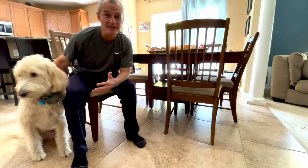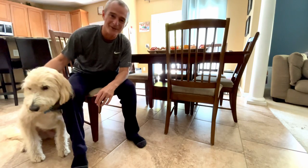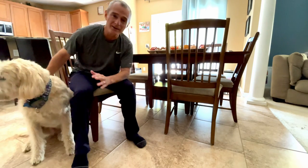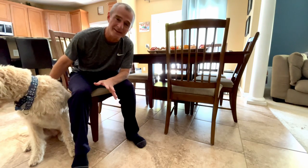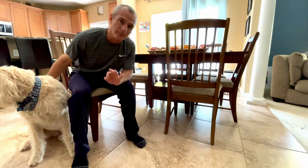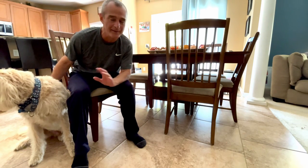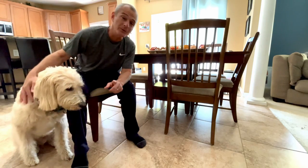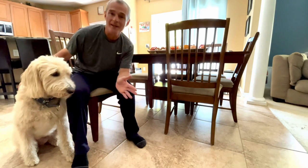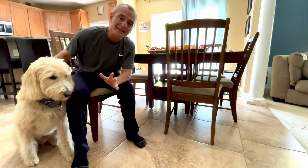Good morning, Tony Maritatto here, licensed physical therapist. We're going to talk about heel props — working on knee extension using an exercise called a heel prop. We'll talk about three different phases: the acute post-surgical phase in the first week or two after a total knee replacement, then weeks three through six, and then after that if you're still having trouble.